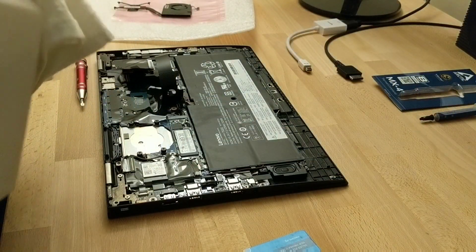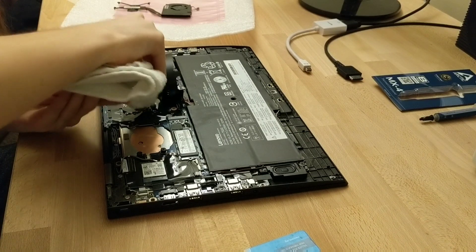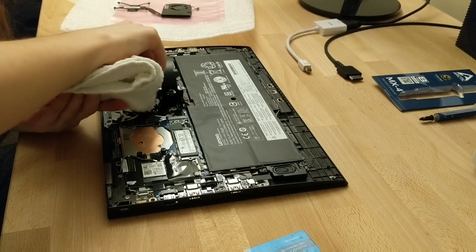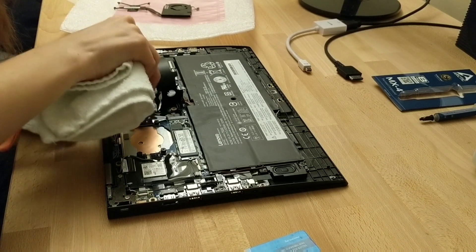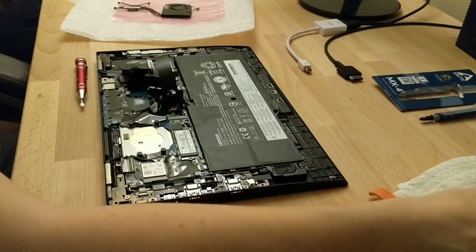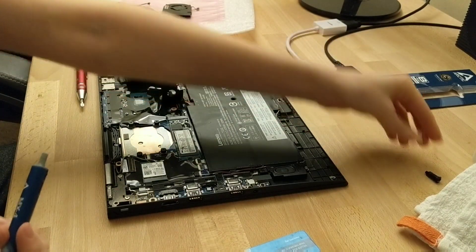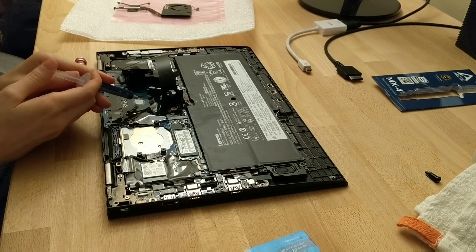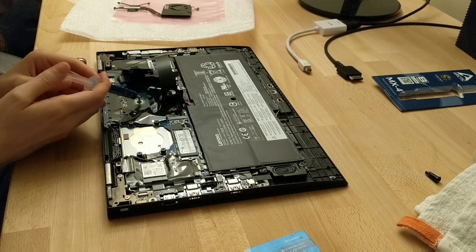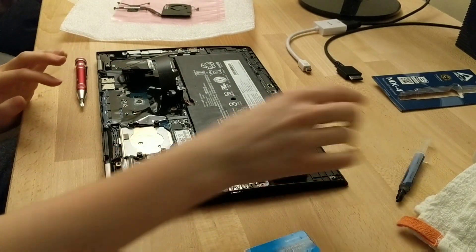We're going to take a cloth that we don't care about, get some isopropyl alcohol on it, and just kind of clean this off. You want to be very careful because thermal paste is conductive, so it has the potential to short out parts if you accidentally get it over stuff. It's nice that they have things isolated a little bit, so you don't have to worry as much about putting on too much thermal paste — however, don't get too crazy with it. I'm using Arctic MX4 thermal compound; you can use literally whatever you want. Just make a small bead, kind of a raindrop size — just a dot in the middle — because when you apply the heat sink it will spread it for you with the pressure.